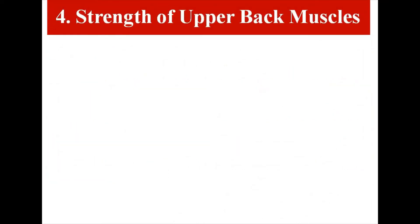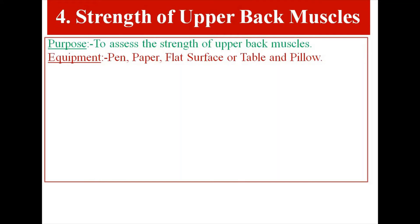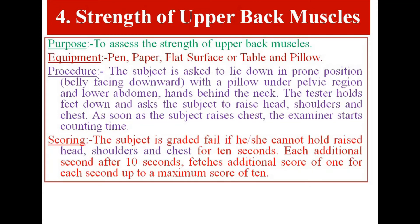Test Item 4: Strength of Upper Back Muscles. Purpose: to assess the strength of upper back muscles. Equipment: pen, paper, flat surface or table, and pillow. Procedure: The subject lies in prone position, belly facing downward, with a pillow under the pelvic region and lower abdomen, hands behind the neck. The tester holds feet down and asks the subject to raise head, shoulders, and chest. As soon as the subject raises the chest, the examiner starts counting time. Scoring: The subject is graded fail if unable to hold raised head, shoulders, and chest for 10 seconds. Each additional second after 10 seconds scores 1 point, up to a maximum of 10.